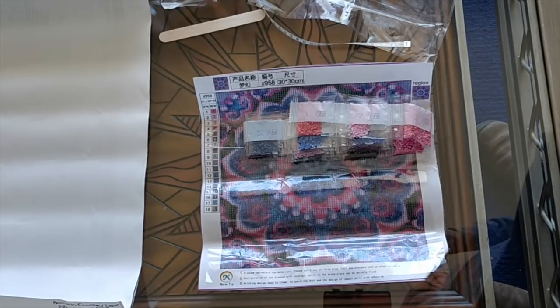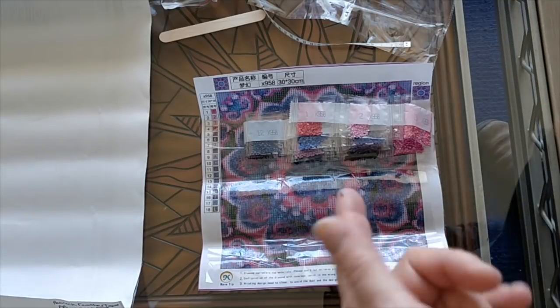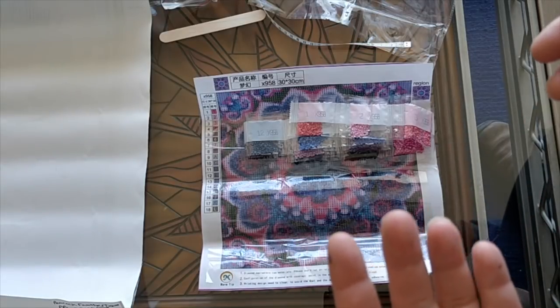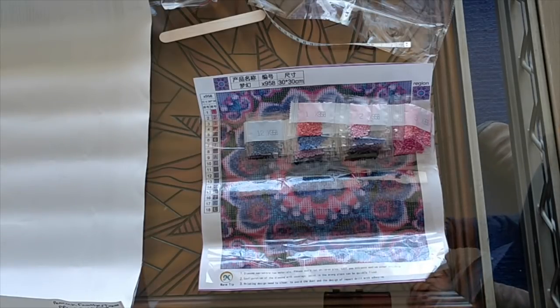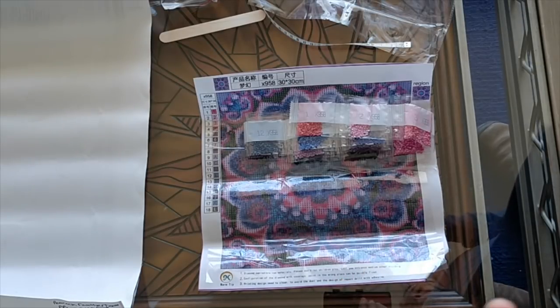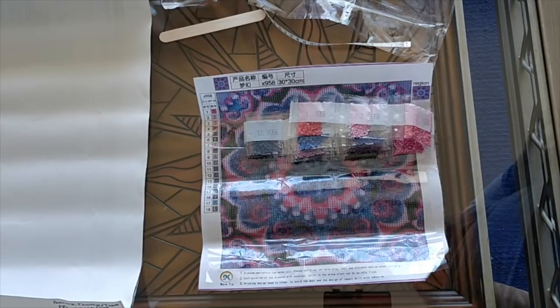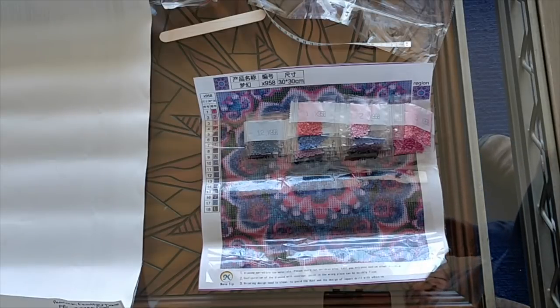I'm very impressed with Peggy Buy from that perspective, because as we all know many of the stores on AliExpress sometimes are missing colors, and that can be frustrating. For those who want to work on a diamond painting immediately, or if you buy one with a special occasion in mind to give as a gift, if there's a time crunch, then getting a painting with missing drills can be really, really frustrating. I have not yet encountered that with any of the Peggy Buy diamond paintings, so that is a very, very good thing.